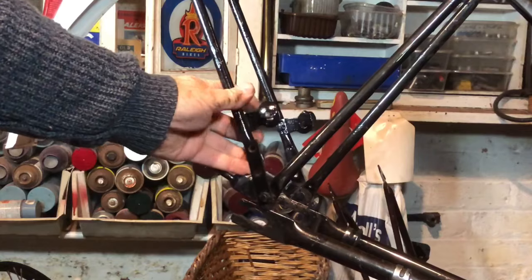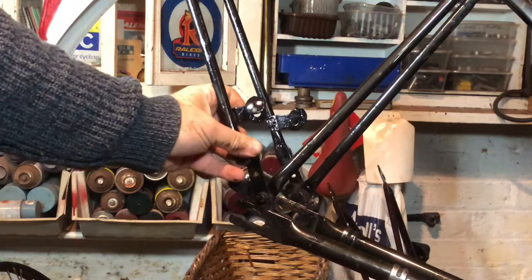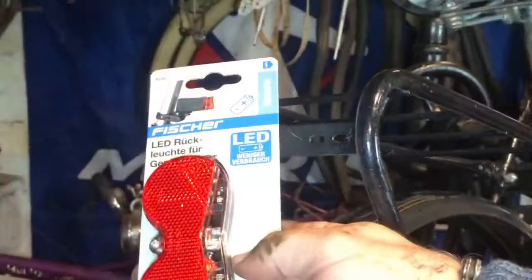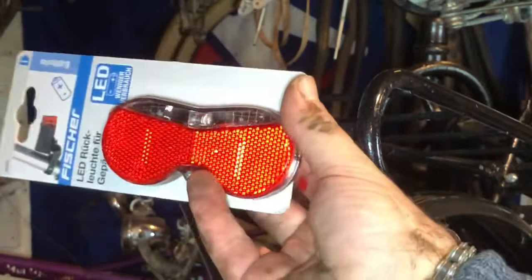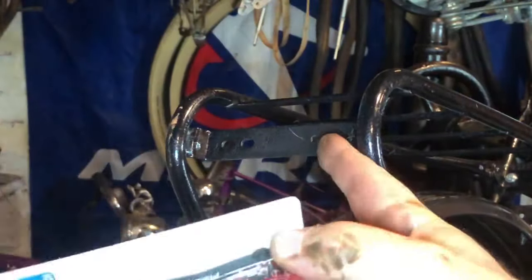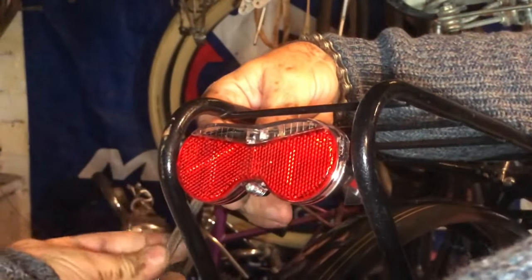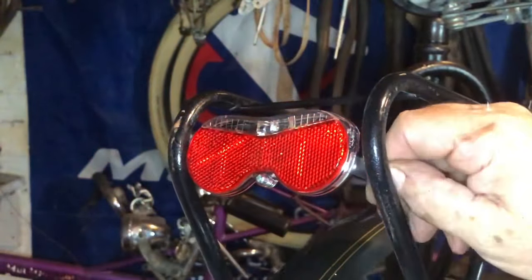It turns out to get a level rack it does need to use these extension brackets, which John fitted for the non-Gazelle carrier that he put on. So I shall do that now. I mentioned not relying on the dynamo lights - a nice inexpensive but good quality German Real Light to go onto the standard European fittings on the rack. There we are, pull the tab out.